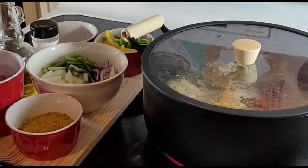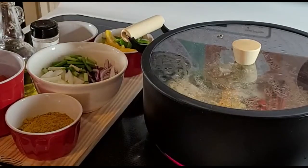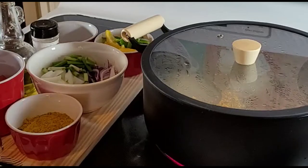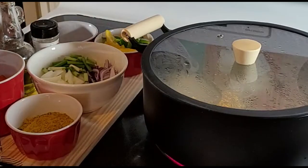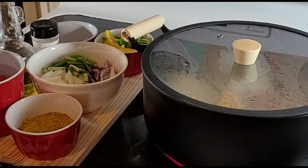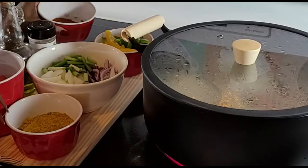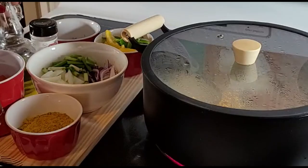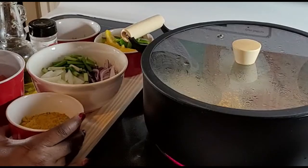I'm going ahead and get the tomatoes ready. I have three tomatoes, onions of different colors, green onions, yellow and green peppers. I also have one tablespoon of paprika, ginger, olive oil, and the most important ingredient — curry powder.